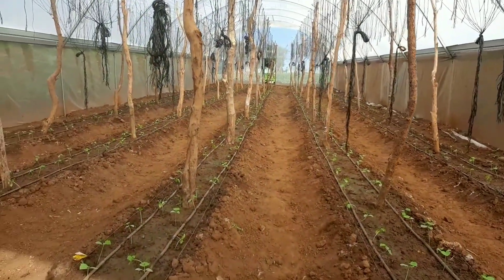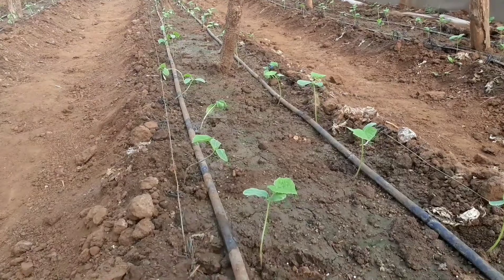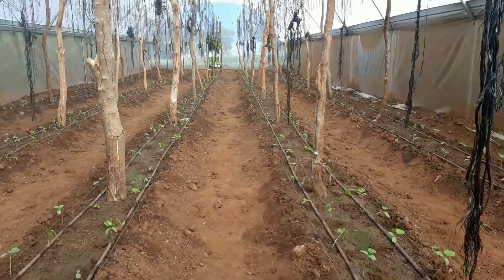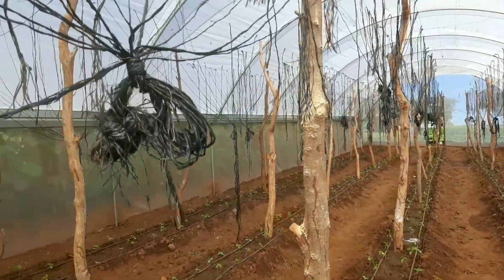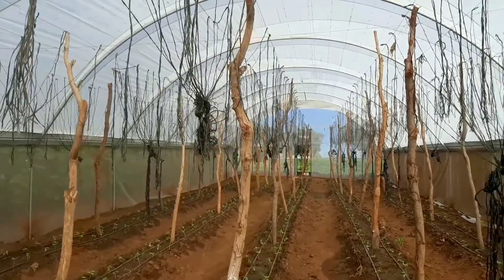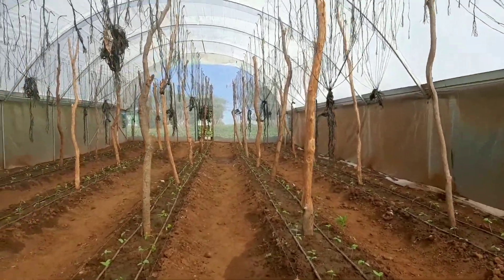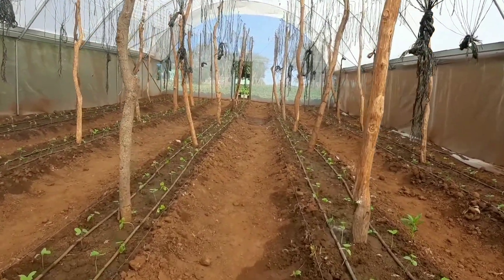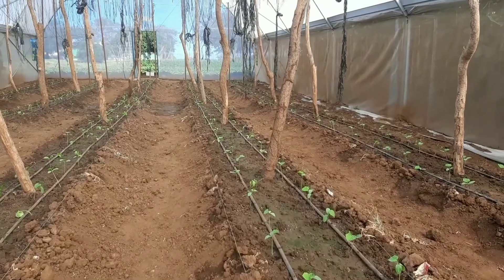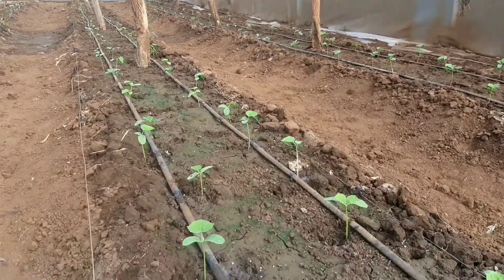Five days later, the two greenhouses have now been transplanted with English cucumber. One greenhouse has Bomba, the newbie under trial from Syngenta, and the other has Boreal — the Rags One variety. In the Boreal greenhouse, we have about 1,100 seedlings transplanted. This is what all that land preparation has culminated into.